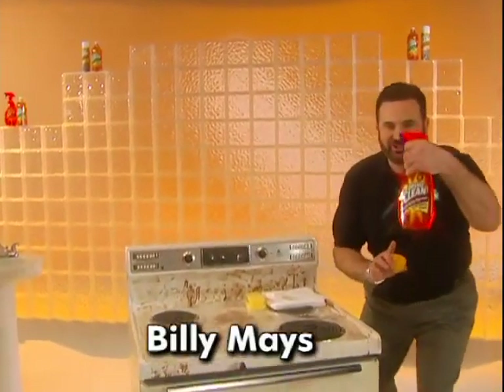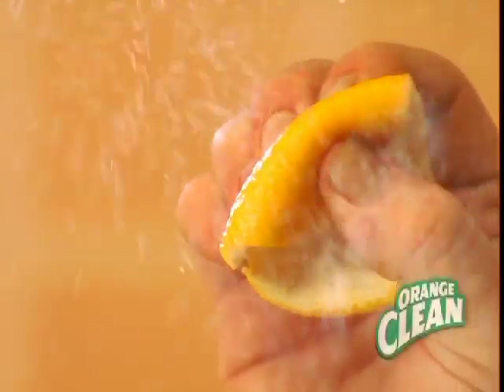Billy Mays here for Orange Clean. Discover the secret and unleash the power of pure orange oil.